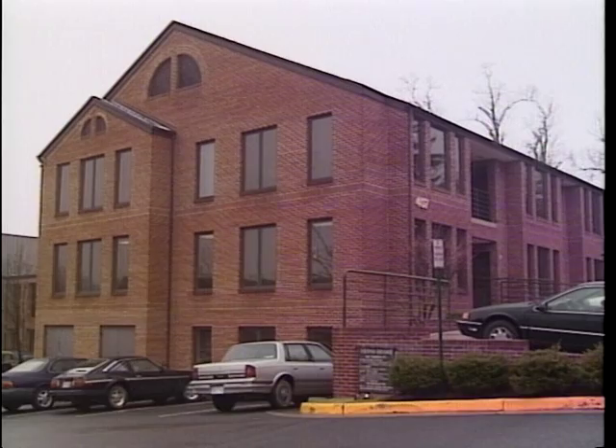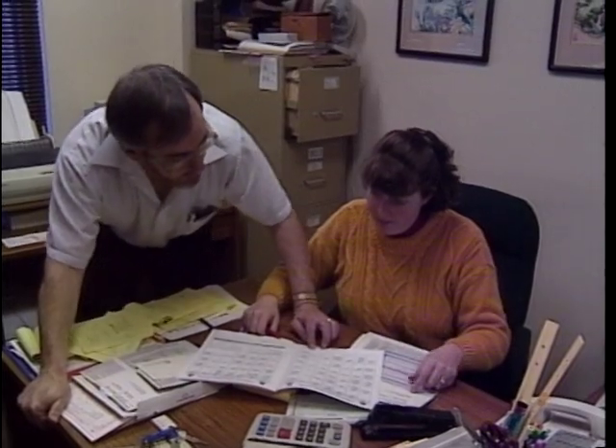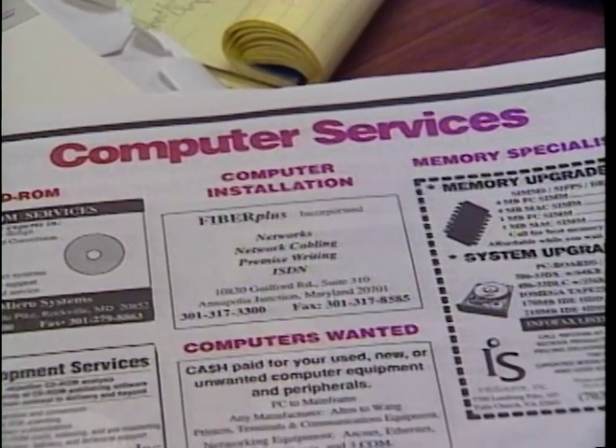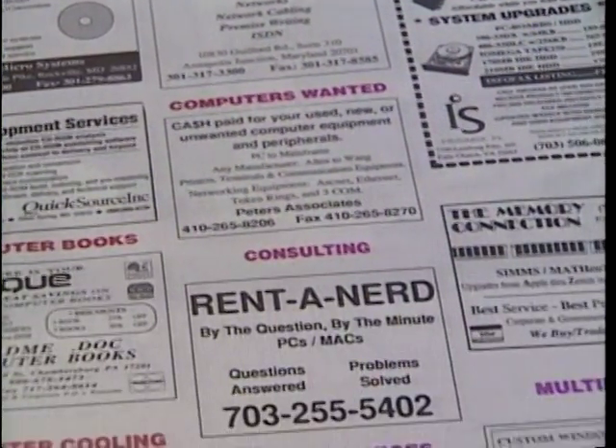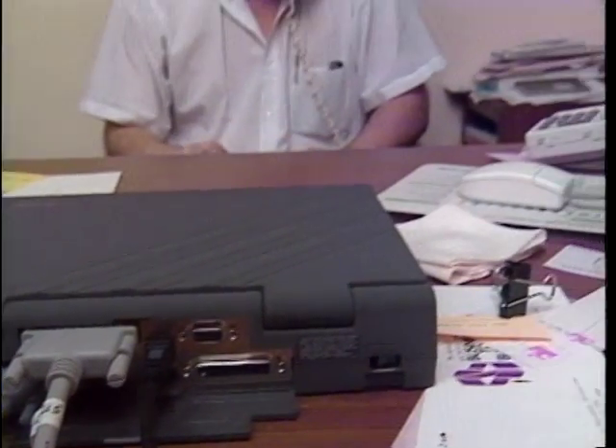Rent-A-Nerd runs out of a small office in a suburb of Washington, D.C. Later this year, offices will open in Northern California, New York City, and Texas. They advertise in Computer Digest and The Washington Post, but most calls are by word-of-mouth referrals. Wyckoff answers a lot of the questions himself, but he's got a long list of experts he calls in on an as-needed basis. And if it's close by, he even makes house calls.